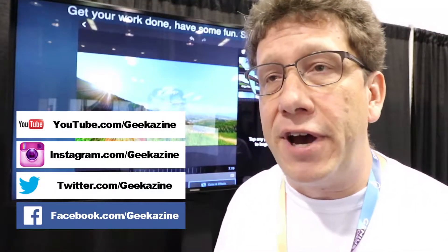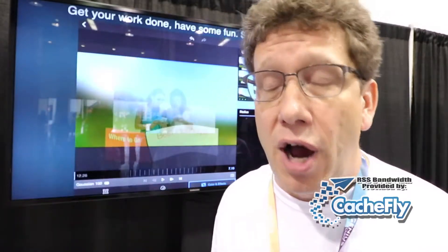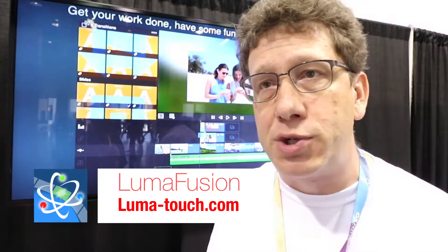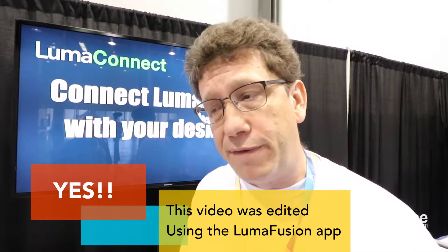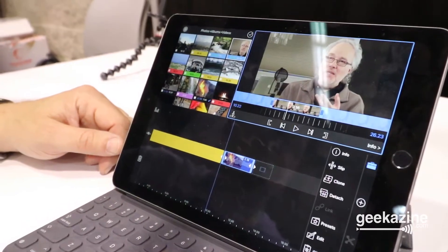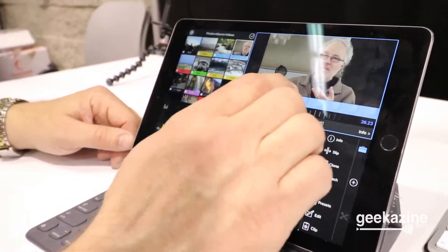LumaFusion is the first truly professional video editing app available for iPhones and iPads. It goes way beyond what's been available in the past with iMovie, which has a lot of limitations. With our app you can do different aspect ratios, different frame rates, up to three tracks of video, additionally three tracks of audio, and layer multiple effects on any layer.